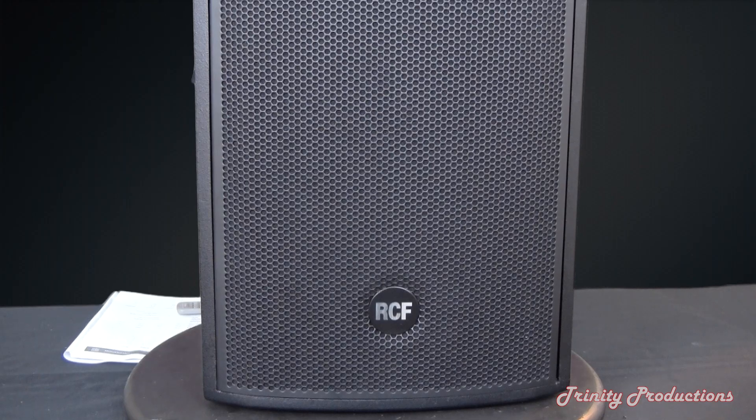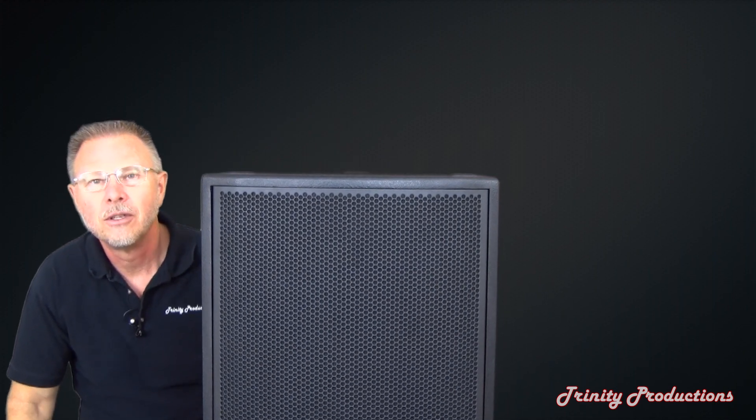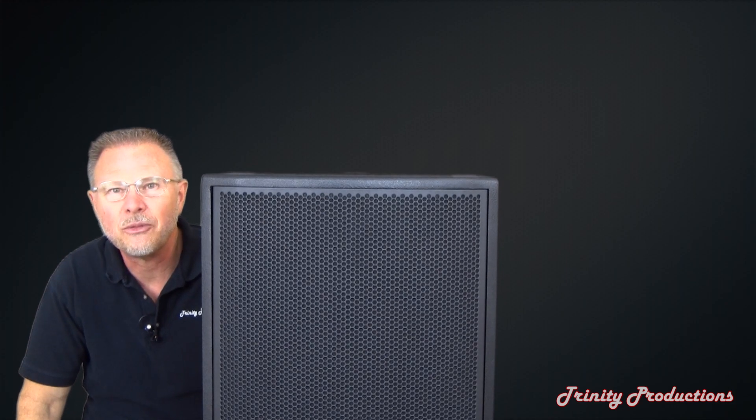We are going to do one of our take-it-apart videos on this, and I'm going to step to the side here so you can see how massive this speaker is — it's a 15 inch.